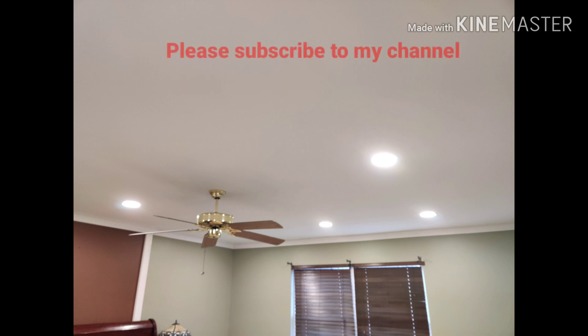I would really appreciate if you can subscribe to my channel so that you can get updated on any new videos that are getting posted. I would also appreciate if you could like this video and post your comments online so that if you have any questions I can try my best to answer them.